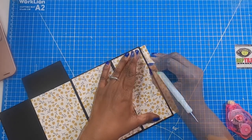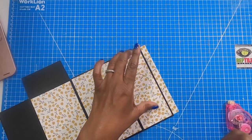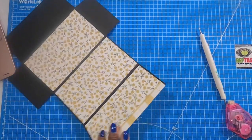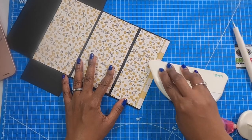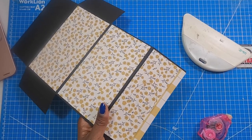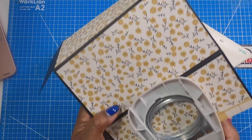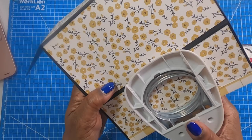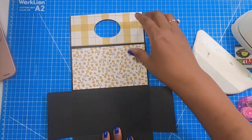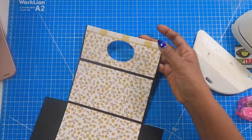I'll flip it over, take my stylus, and create my score there, then fold that over at the top. Now I need to go back in and finish punching my hole all the way through. Since I already have it punched, all I need to do is line it up and punch out that hole. So that is the first half completed to our project and you can see just how cute this is going to be. And now on to piece number two.